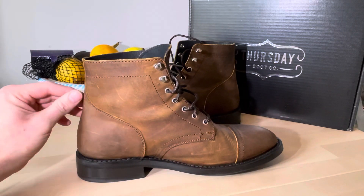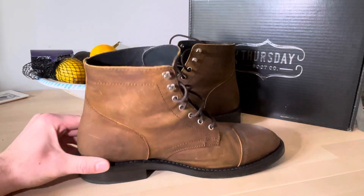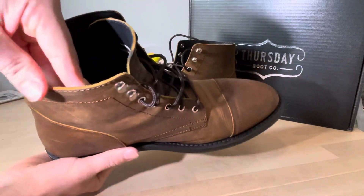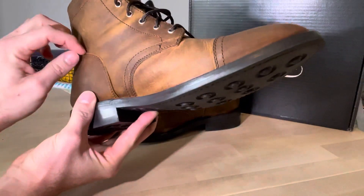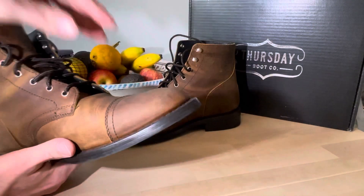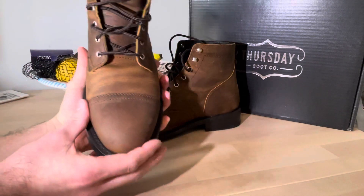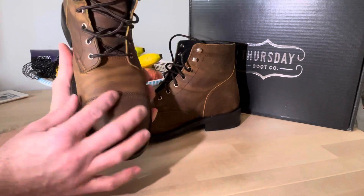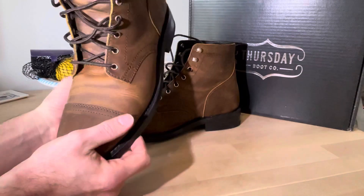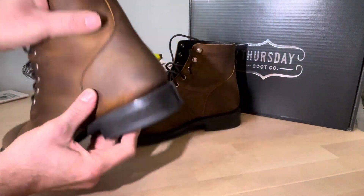Straight out of the box, they're not as tough-looking or as solidly built as the Red Wings, I'd say. But straight off the bat you can tell the leather is good quality — it's nice and thick, with pretty decent stitching all around. The toe cap looks like the Red Wing toe cap, but it's not actually another layer of leather over the upper — it's just one layer that's been under-stitched, so it's not as tough and robust as a Red Wing toe cap.